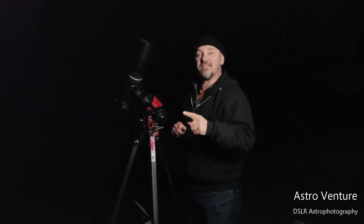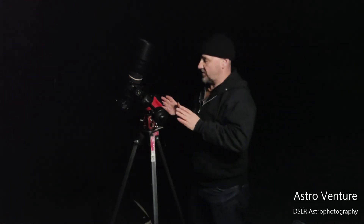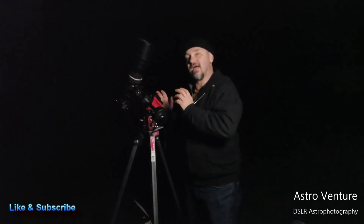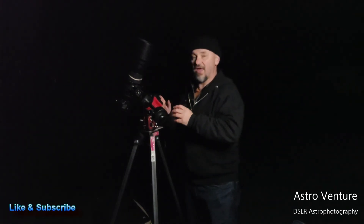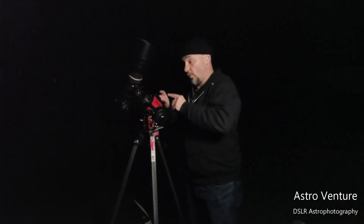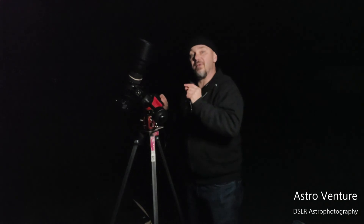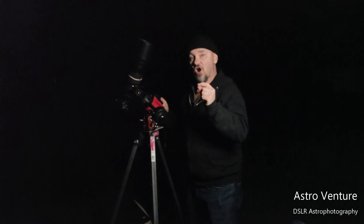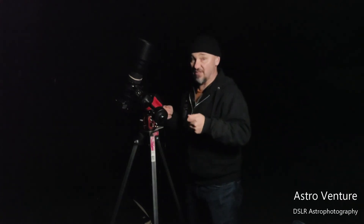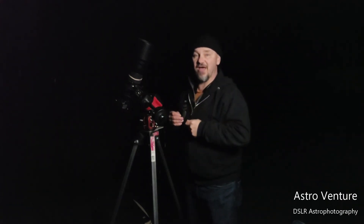One last thing we'll cover in a future episode: another beauty of the Skyguider Pro is that you can connect it to an ASI Air along with a guide scope, and you can do autoguiding with this setup where it makes micro adjustments forward or back to keep the guide star in place. I wasn't sure how good it would be, but I've tried it, I've used it, and I love it. We'll be covering that in the future.